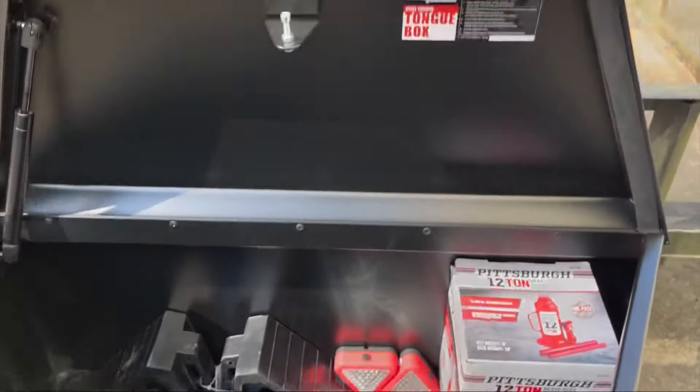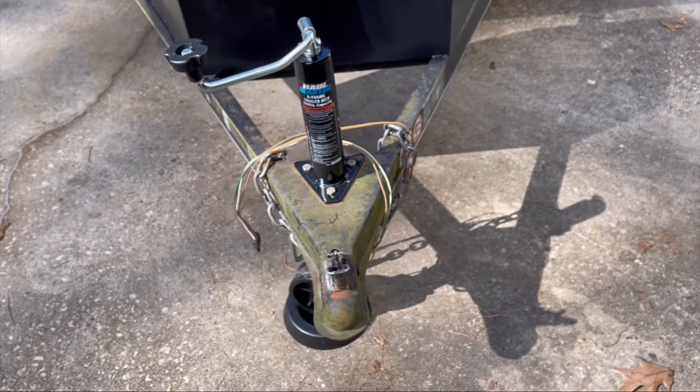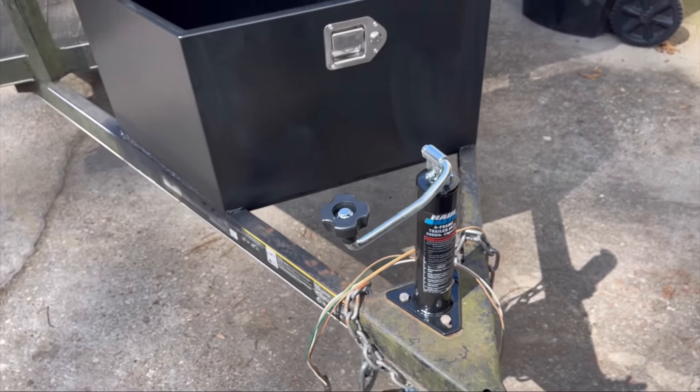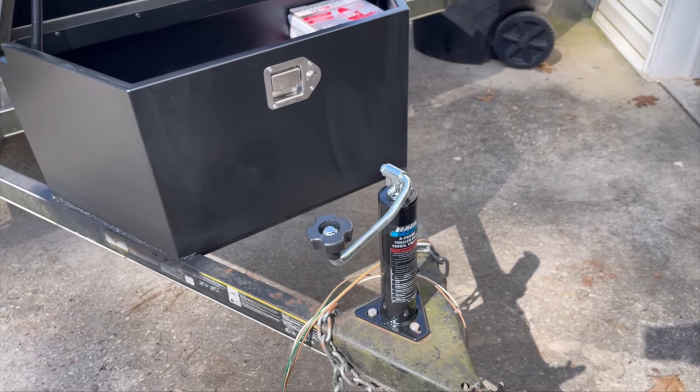Those are all the upgrades — definitely great little improvements for the trailer. This is part one; we still need to do the lights and some other things in part two. If you like this content, smash the like button and subscribe. Thanks for watching.